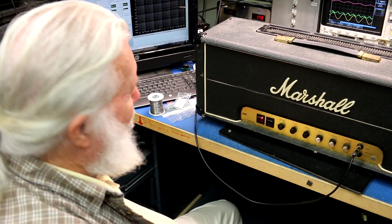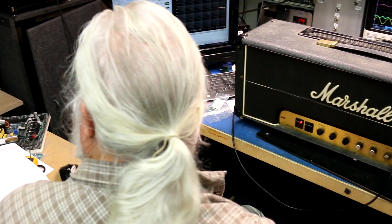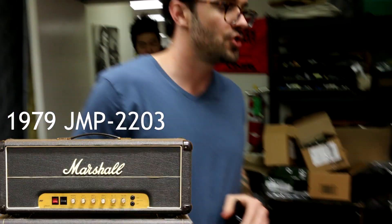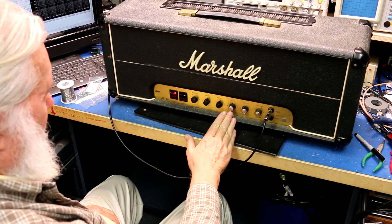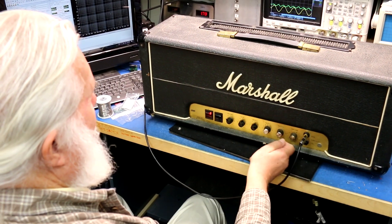What we have here today is yet another Marshall — this one is a 1979 JMP 2203, 100 watts, pretty sure the earliest Marshall with a master volume. We have inputs, Kenny, preamp volume, master volume, treble, middle, bass, and presence.